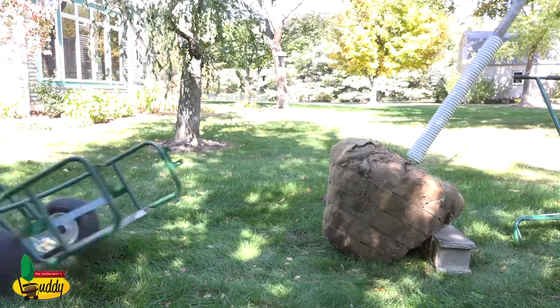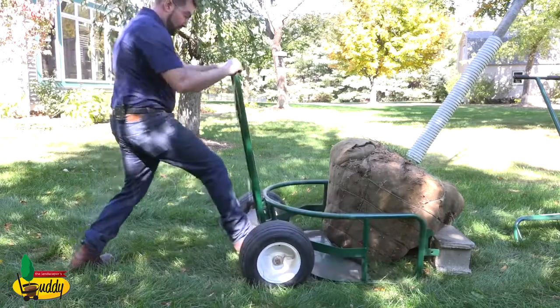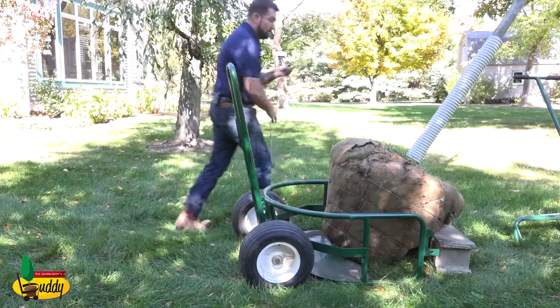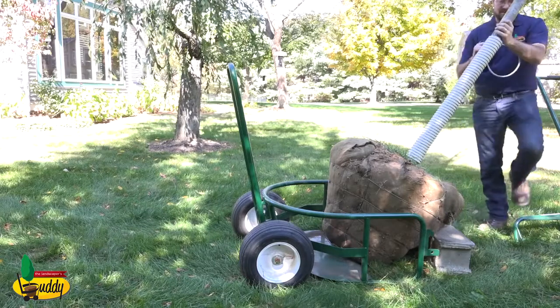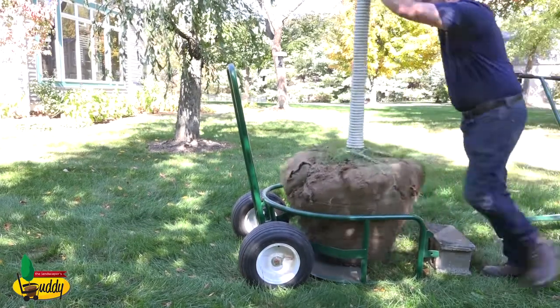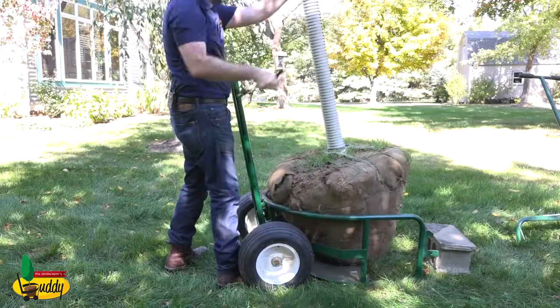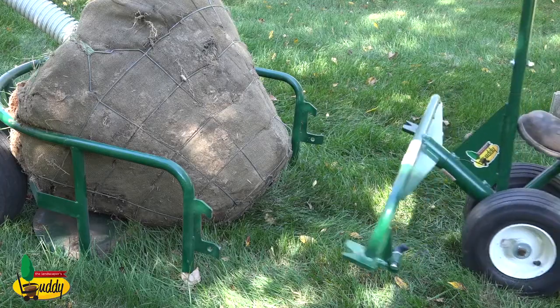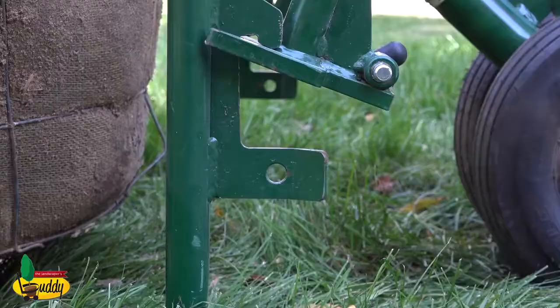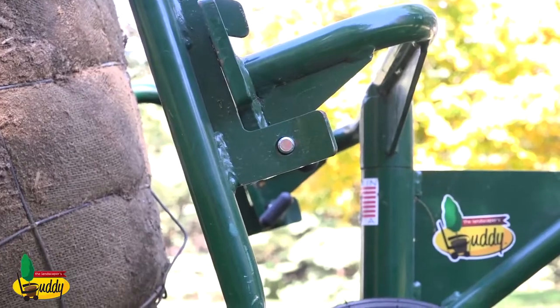The Landscaper's Buddy allows you to save labor and save money and save your back because of one simple mechanism, and that is this auto-locking pivot lever mechanism. Once you have your load on the platform, all you do is simply socket this arm into the cart, like so, and your load is locked into position and you're ready to go.